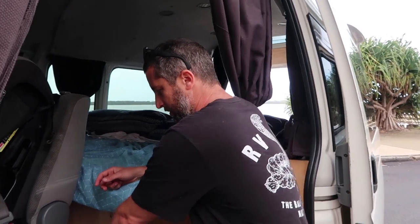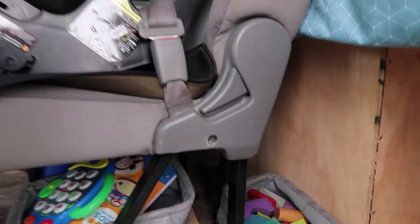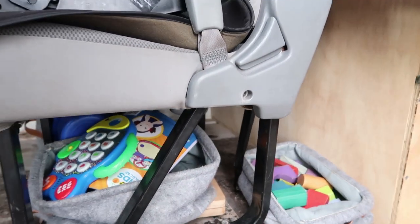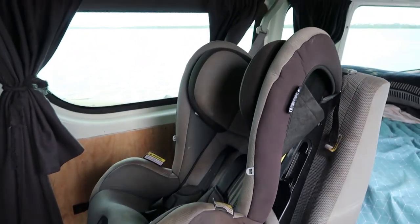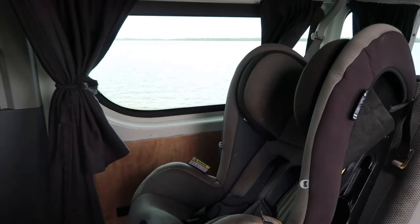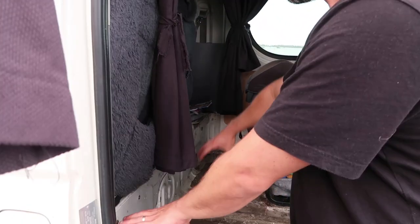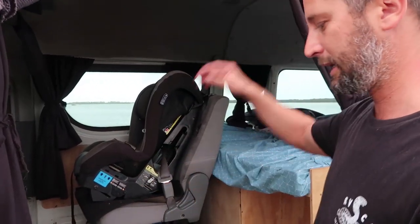From here we've just maximized space as you do naturally in a van. Zion's games and toys and things like that will go under there, and under the next seat is just some hammocks and things. We're still going to build a little cupboard space here just to be able to sit on — maybe if it's raining, just to sit and play in here.